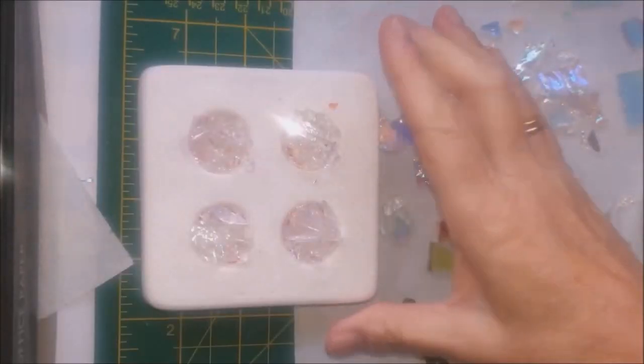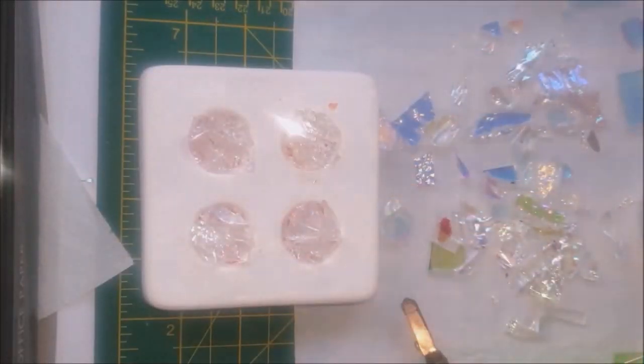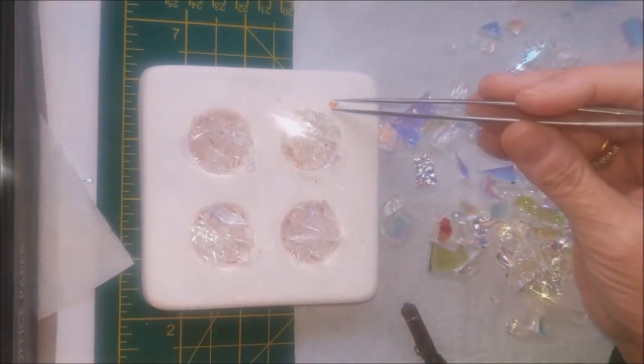So plenty of glass on the top to create the mat that we need, and it's ready for the kiln. That's going in on a full fuse.